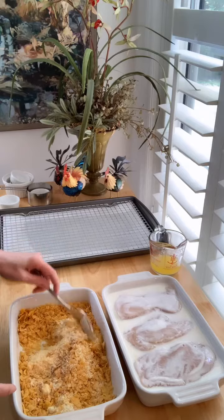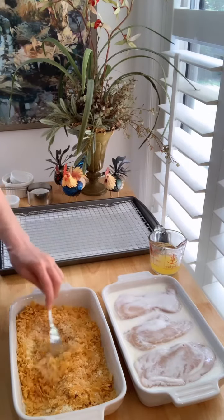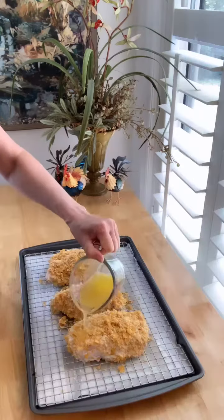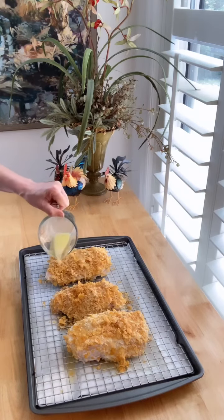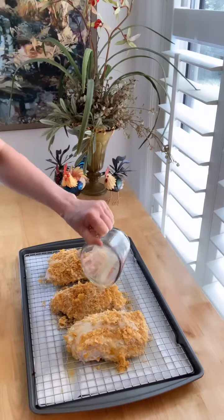I have prepared a baking sheet with parchment paper and a baking rack and I've sprayed it with Pam. I'm going to coat each breast in the cornflake mixture, and now I'm just going to drizzle four tablespoons of melted salted butter over the top and pop these beauties into the oven for 35 to 40 minutes until they are cooked all the way through.